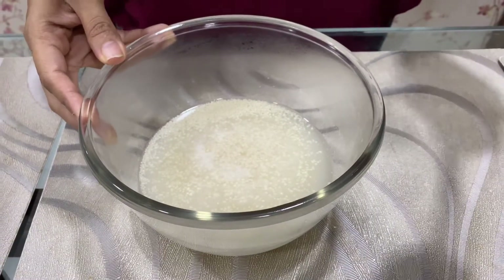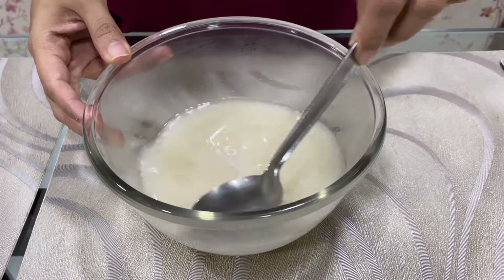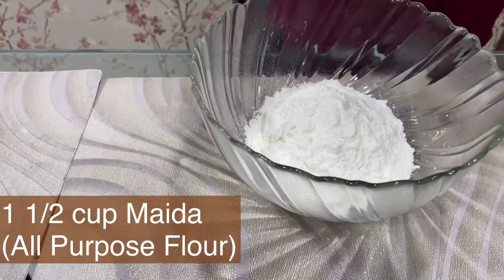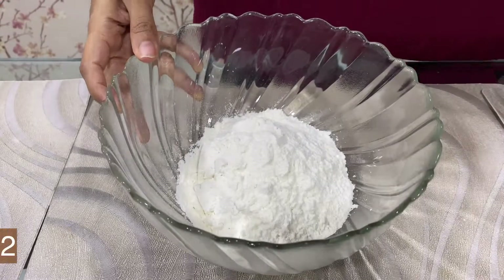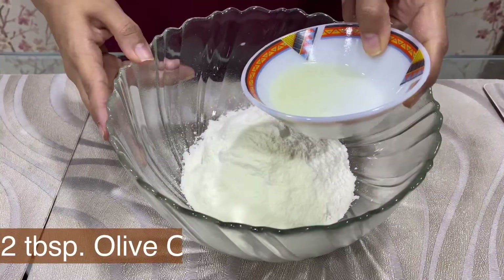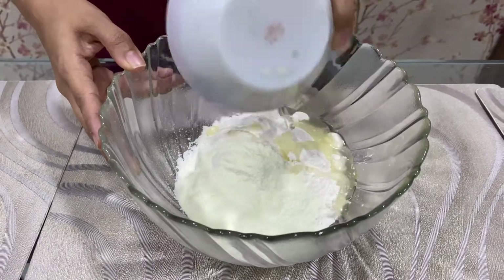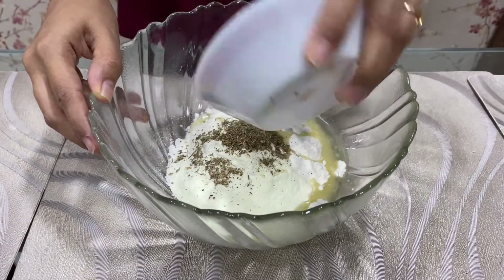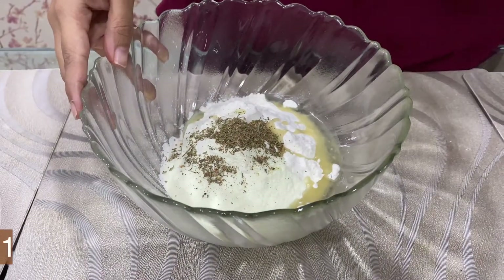Now the 10 minutes are over and our yeast is activated. So now we will knead the dough. First, we will take 1.5 cup of maida, 2 tablespoons of milk powder, 2 tablespoons of olive oil, and 1 teaspoon of mixed herb. If you don't have mixed herb, you can use oregano and paprika also. And 1 teaspoon of salt.